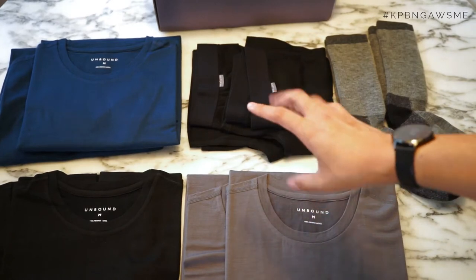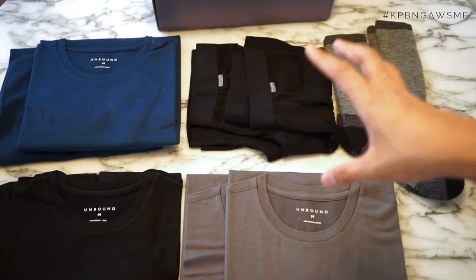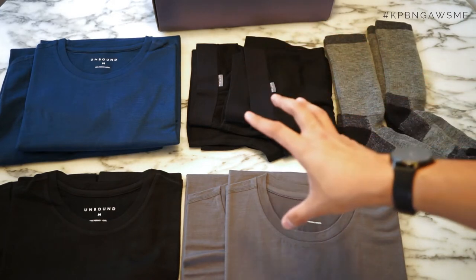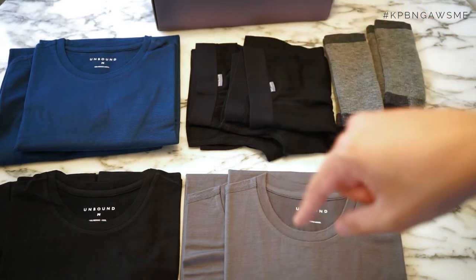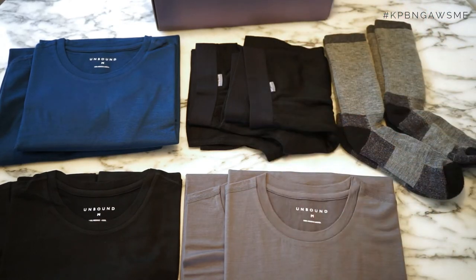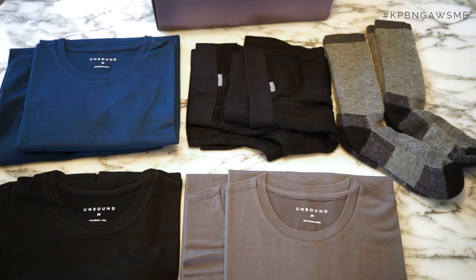And if you're interested in seeing what my experiences were of Unbound Merino clothes, I actually got to try them out when I went to Scotland and also Hong Kong. You can read my experiences, which are linked in the description on OneTechTraveler.com. But let me go ahead and show you what it looks like wearing it. I'm just going to put the shirts on in different colours to give you an idea of what it looks like, because they've got quite a nice fit and are very stylish.